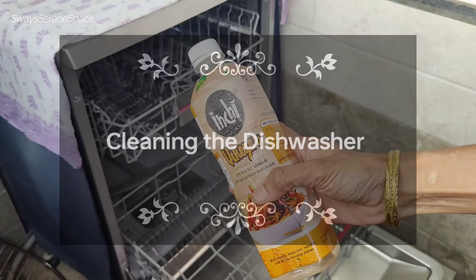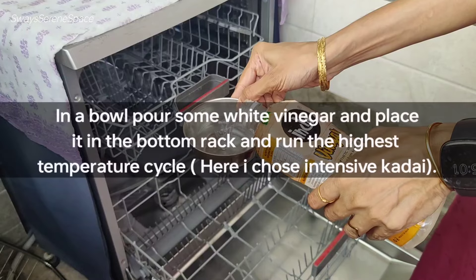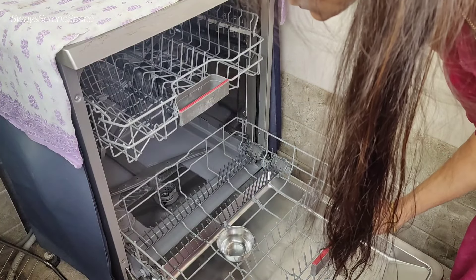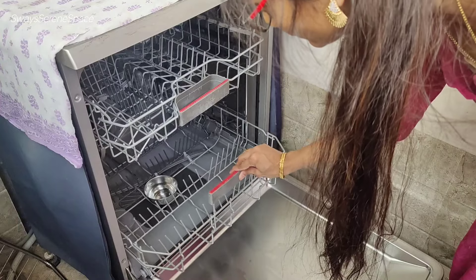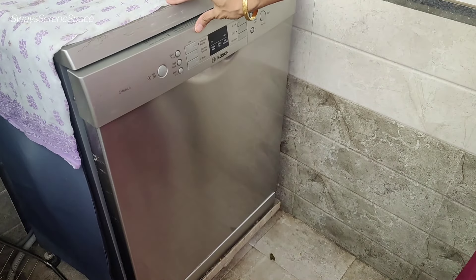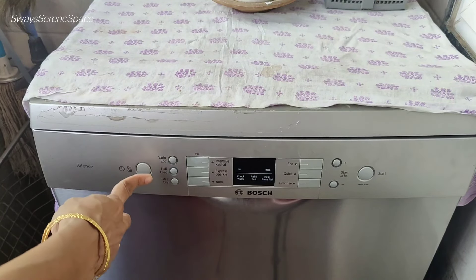Every appliance needs cleaning, and the dishwasher is no different. There are many dishwasher cleaners in the market, but you can also use a bowl of vinegar on the hottest cycle. Extra cleaners can also be used for deeper cleaning.